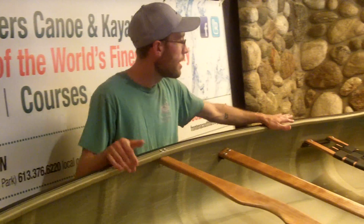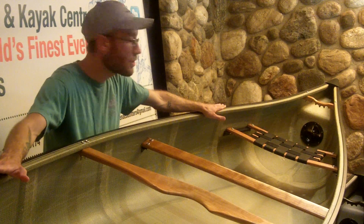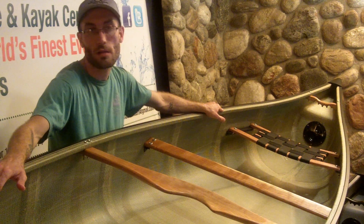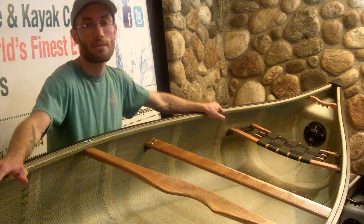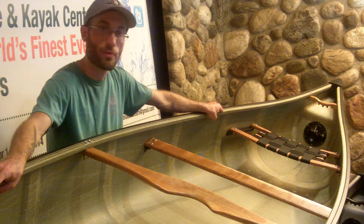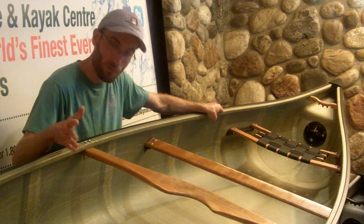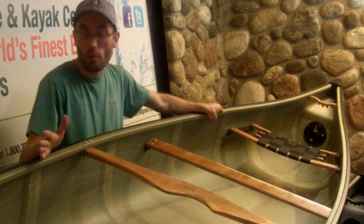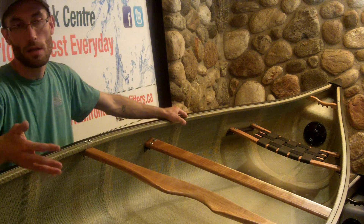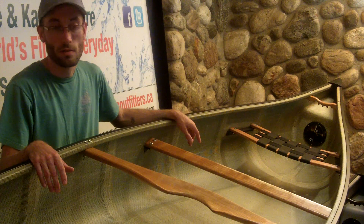You'll also find that this boat has float tanks on either side — bow or stern — and you actually have access to them. That access allows for easy repairs from the inside rather than the outside, and it gives you some dry storage for things like car keys and a wallet that you don't want at the bottom of the lake should you go over.